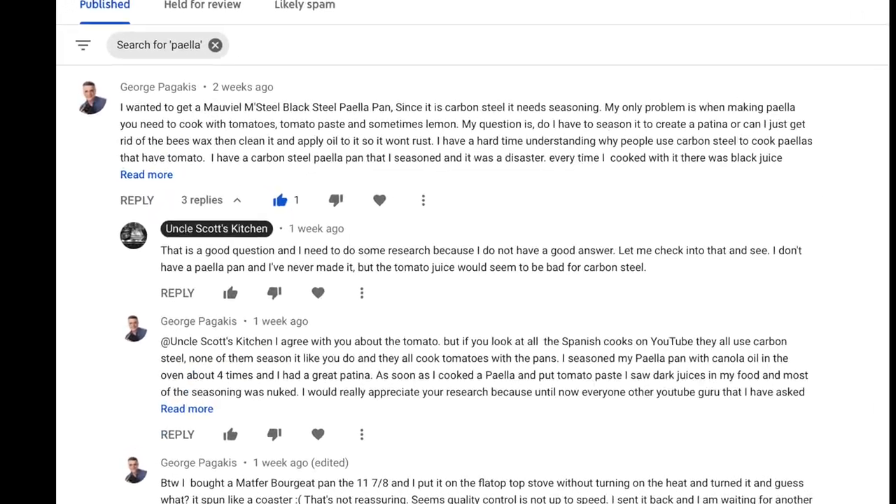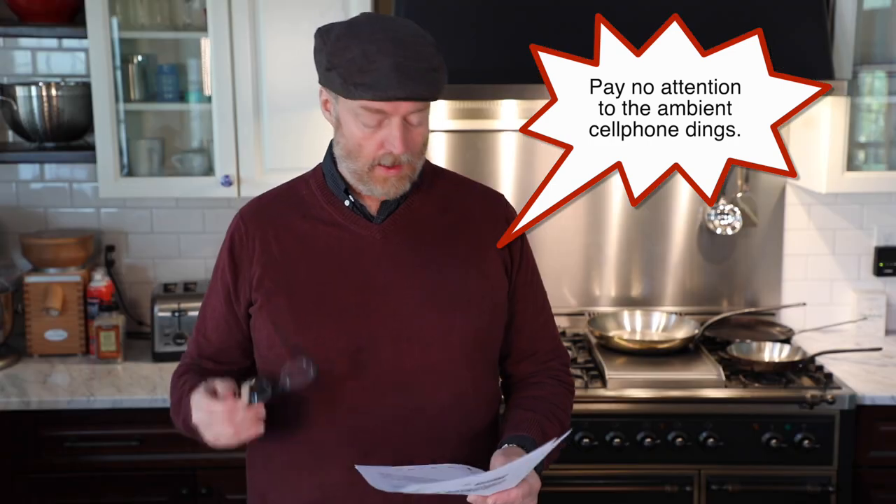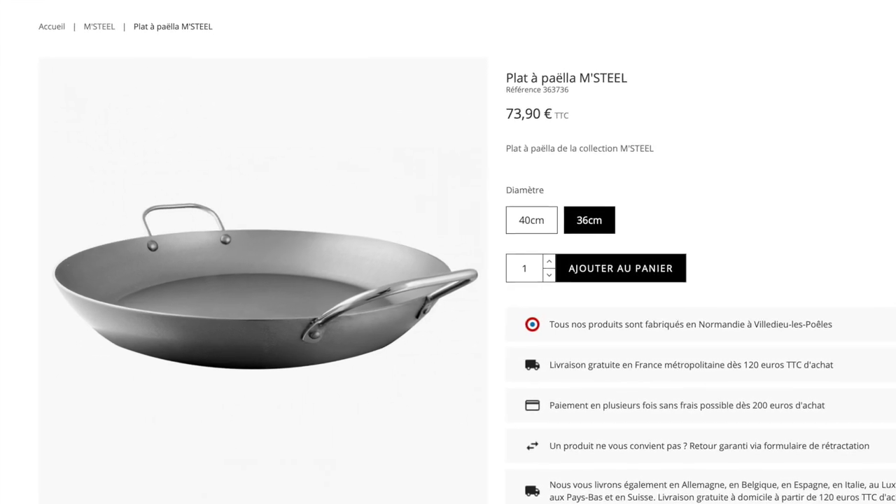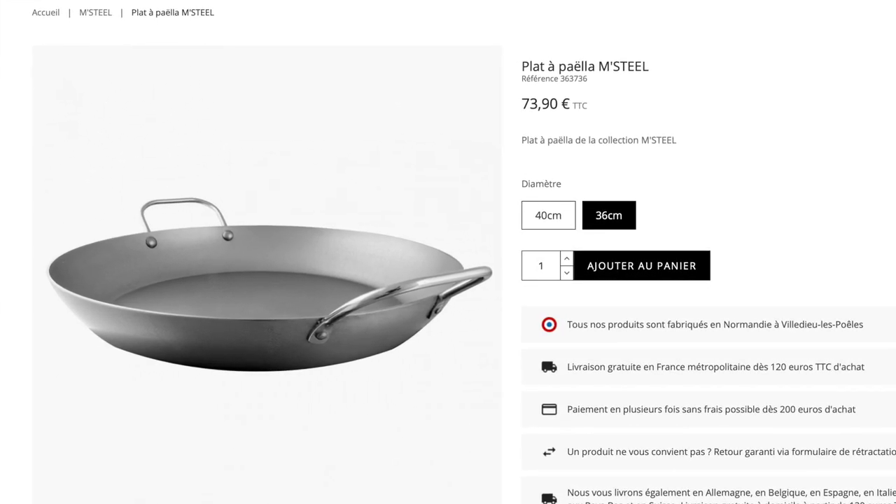To get into the carbon steel update for today, I want to start with some viewer mail. George P. wrote in about a carbon steel paella pan. He says he wants to get a Maviel M-Steel paella pan. Since it is carbon steel, it needs seasoning. His only problem is that when making paella, you need to cook with tomatoes, tomato paste, and sometimes lemon. He's basically asking: if you get a carbon steel paella pan, can you actually cook paella in it given all those acidic ingredients? Is it going to mess up the seasoning?